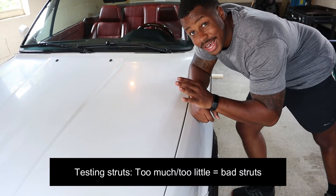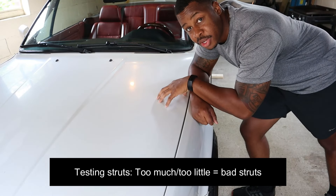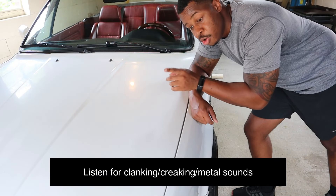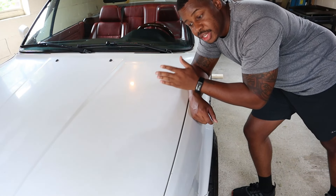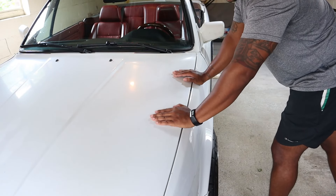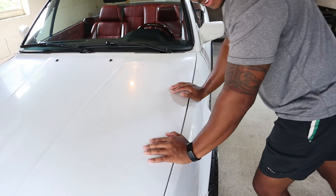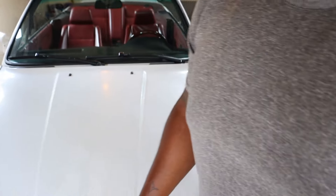You could pop the hood so you can hear better because one of the key components to the suspension is the strut tower mount, which is right here under the hood. Before we even get to that part, I've got to figure out which side of the car to jack up. So what I'm going to do is just shake the car and see if we can get that noise to replicate.